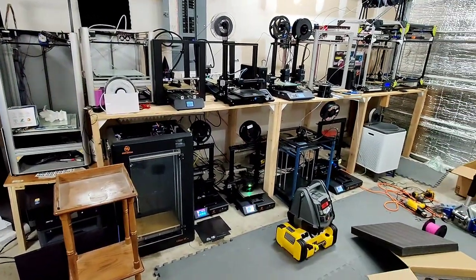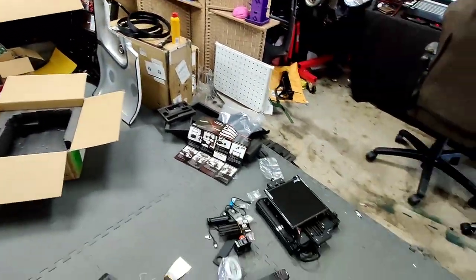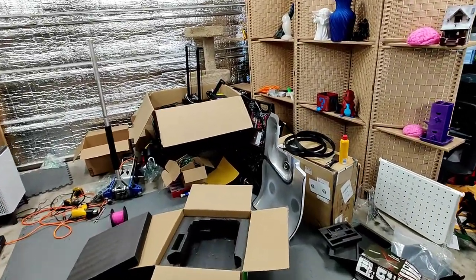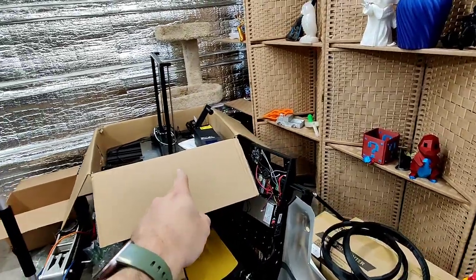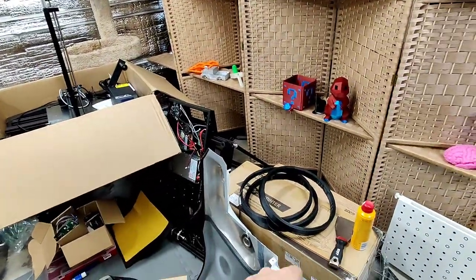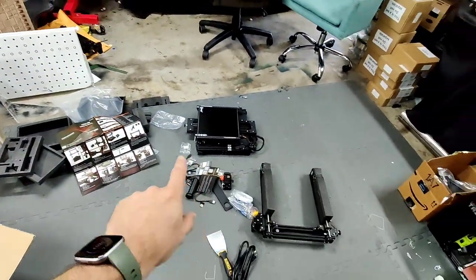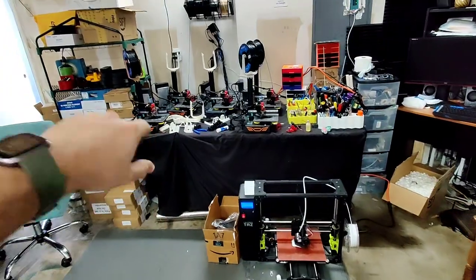This is the current setup. It's a little messy at the moment. I'm going to show you what I've got going over here. Generally I actually have this cleaned up, but we've got some customer parts here. We've got a printer I'm fixing there, another printer I'm fixing there. These two need to be assembled, and this one I just took out of the box to assemble, which I'm going to cover today. I'll just give a quick overview.